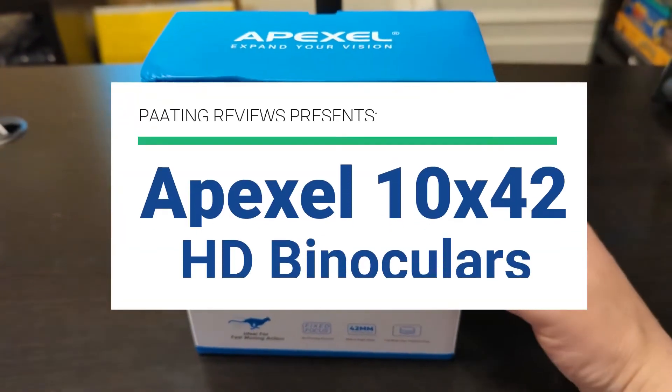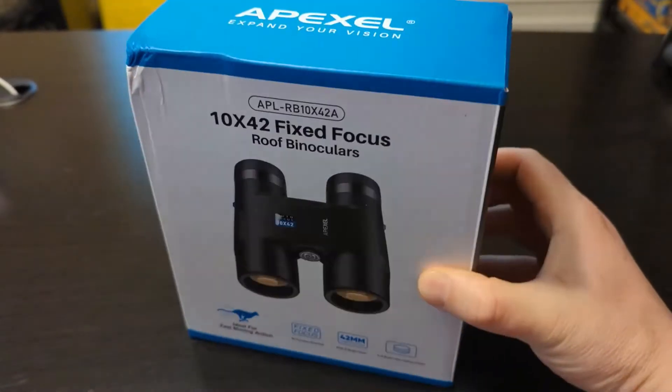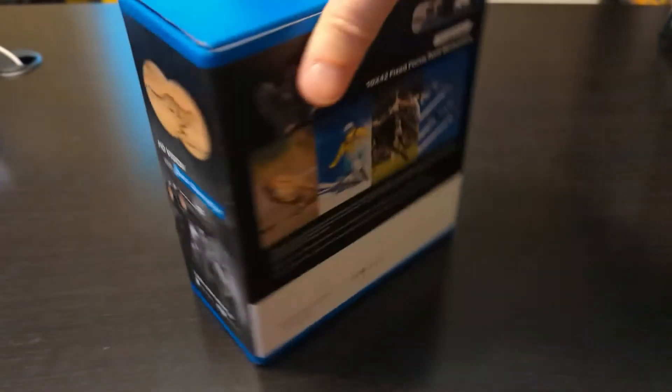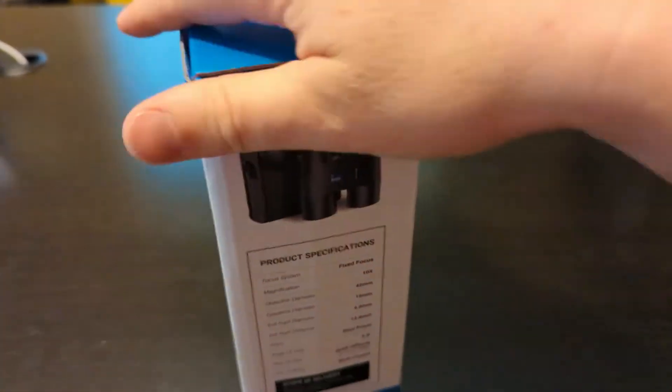Pating Reviews presents the Apexel 10x42 HD Binoculars Review. These binoculars are made of heavy-duty material, rubber, waterproof, and they have an auto-focus focus type.